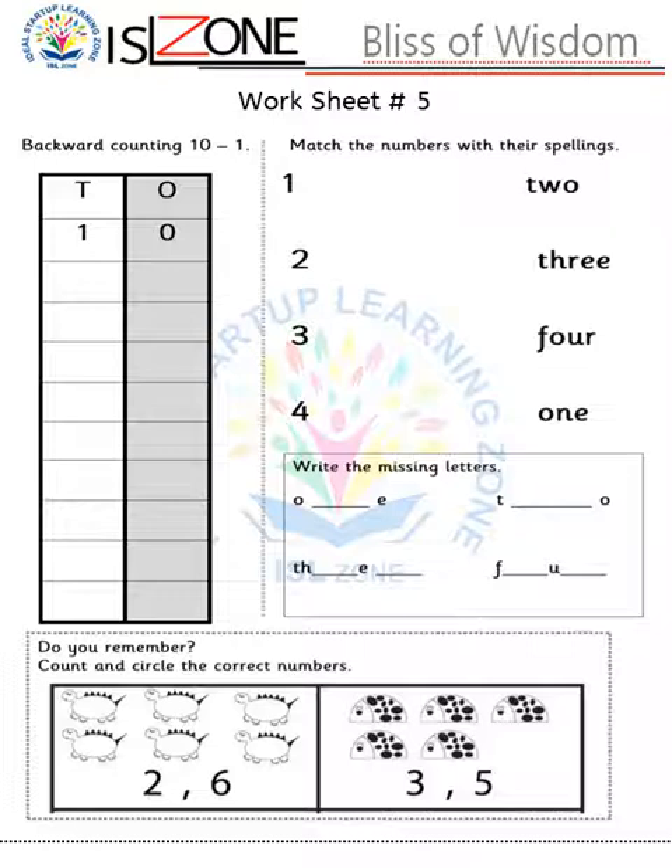Worksheet number five: in this worksheet students will do backward counting 10 till 1 — this is a new concept for them. Other activities, such as number in words and count and circle the correct number, they already know from previous worksheets. So in this worksheet I have given only one new topic, and the rest is included for revision. This is how you can create an integrated worksheet.